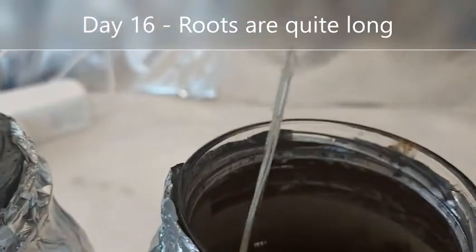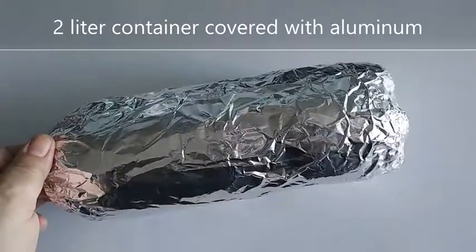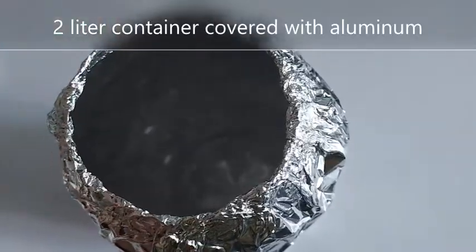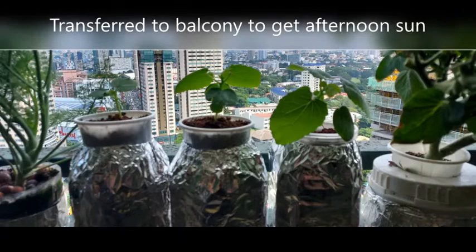This is day 16 and you can see the roots have grown quite long, so I changed the jar to a larger container — a 2-liter soda PET container. It's a temporary container and in the next few days you will see why. From day 16, I also placed the seedlings outside in my balcony that gets afternoon sun, although okra loves full sun and warm weather.